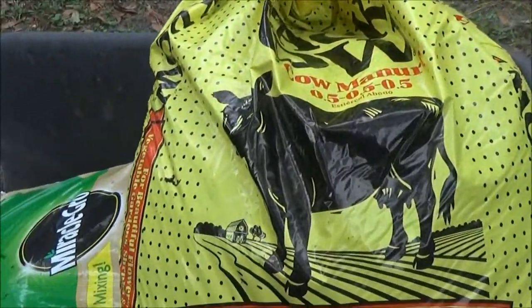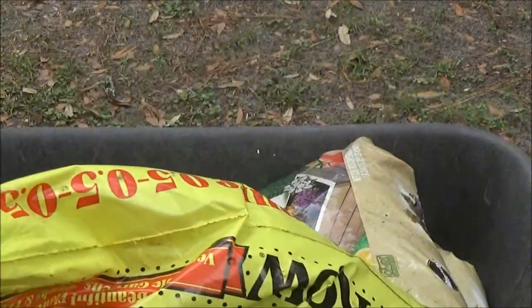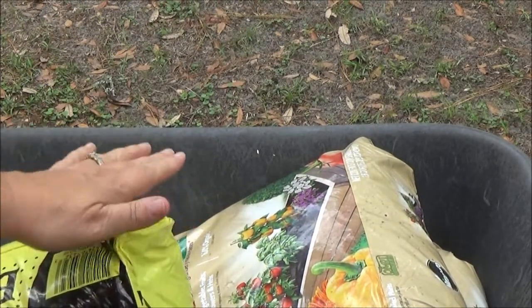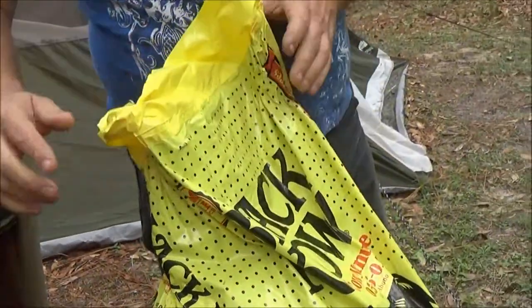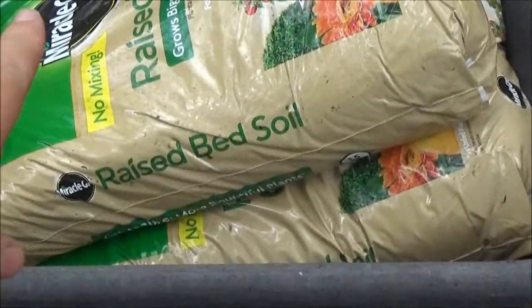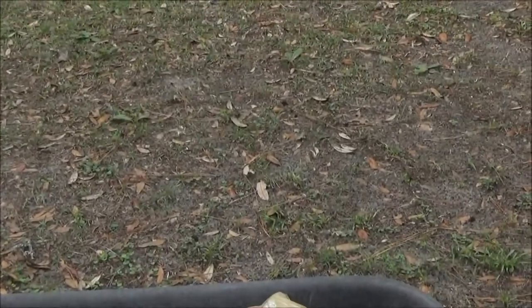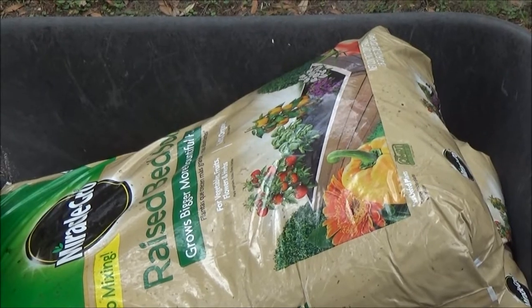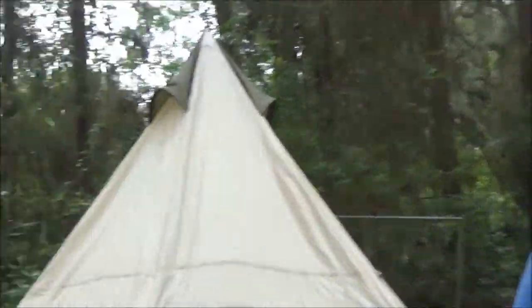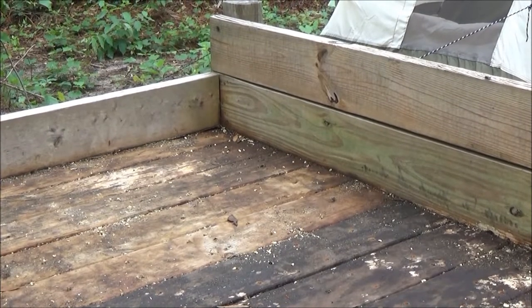So what I've got: I got cow manure, which I'm going to put some in there, and then I got Miracle-Gro for raised beds. I got two of them because I didn't know how many I was going to need. We're going to pour some cow manure in first and then do half and half and mix it up. What's in that stuff? Chicken poop! Well, we're on YouTube — you can say that stuff. So I'm going to get some scissors to open these bags and we'll pour it in.